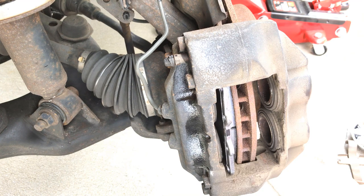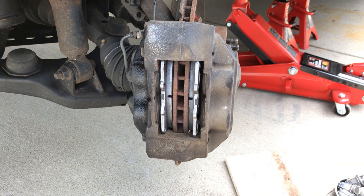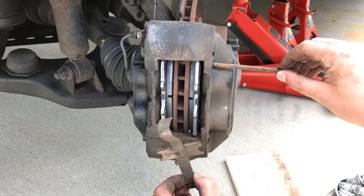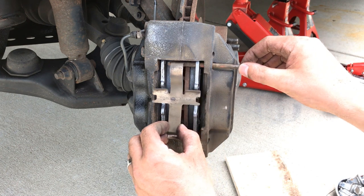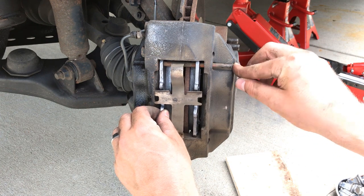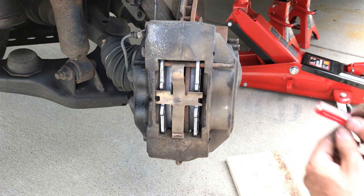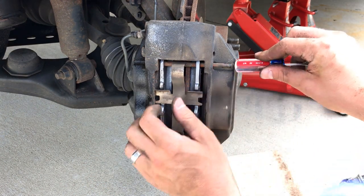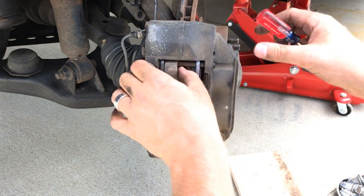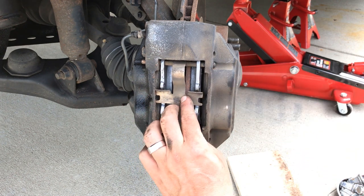Make sure that your inside pad has the two wear indicators and your outside pad has the one wear indicator. Once your pads are in, go get the rest of your brake hardware. Slip the top rod in first so you can rest the clip on the top rod and then slip your bottom rod in. This might need some convincing, just like when you were pulling your rods out — get your screwdriver or hammer and do the best you can to slip them in. Make sure that you slip it through both the top and bottom holes of the pads.